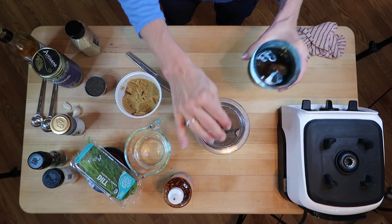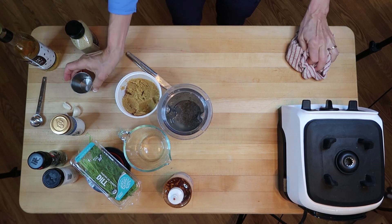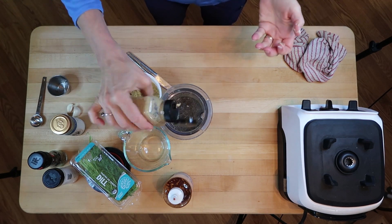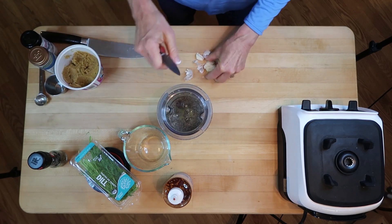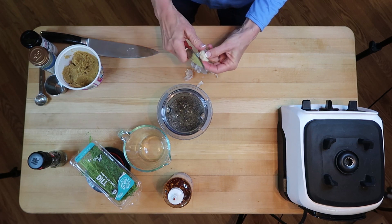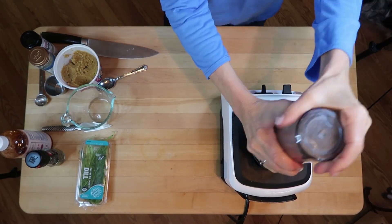Into the blender: lime juice, two small medjool dates, water, tahini, chia seeds to help thicken and for the omega fatty acids. Now in goes some unseasoned rice vinegar, a squeeze of mustard, some garlic and onion powder, miso, and some fresh garlic for a nice flavor punch. Use the amount of garlic that works for you — this amount is like a vampire-chasing quantity — so we're going to blend this up until it's smooth.